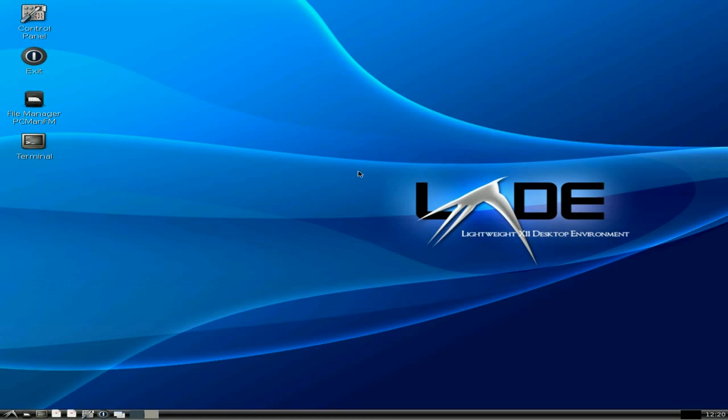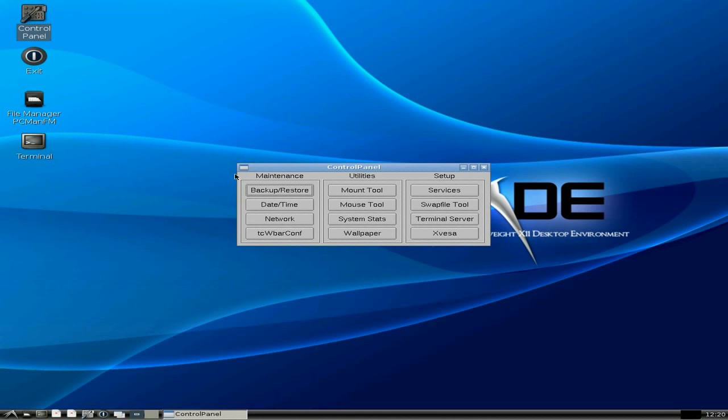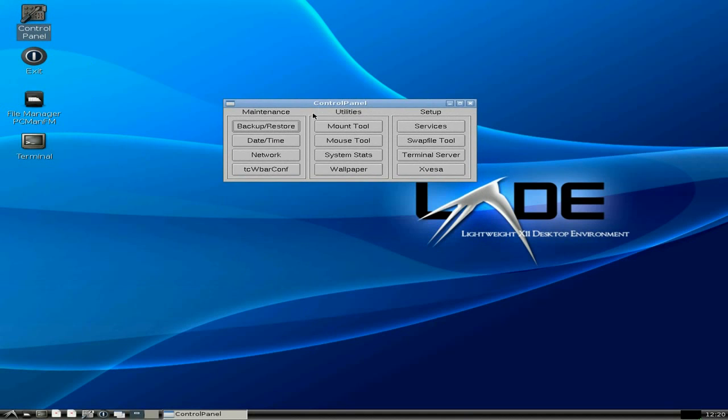So as I said, we're in LXDE, so it's a little bit different, but it's the same underneath. If I go up here to the control panel, as you can see it's the same Tiny Core control panel, so you can change everything here if you wanted to.